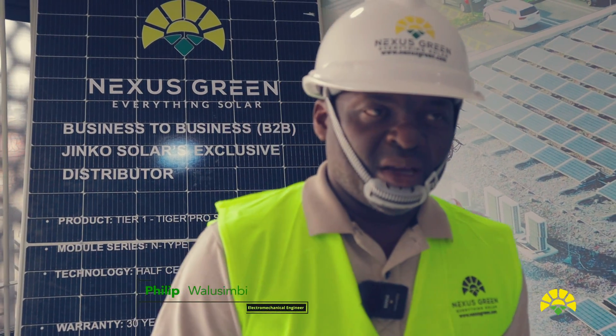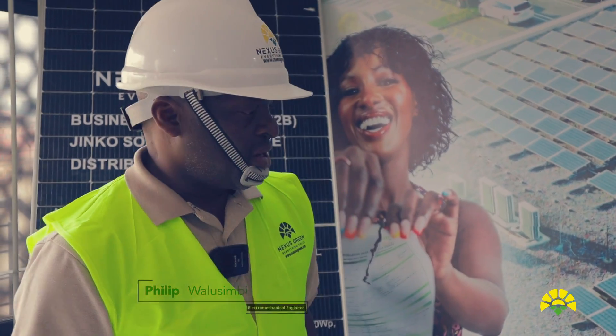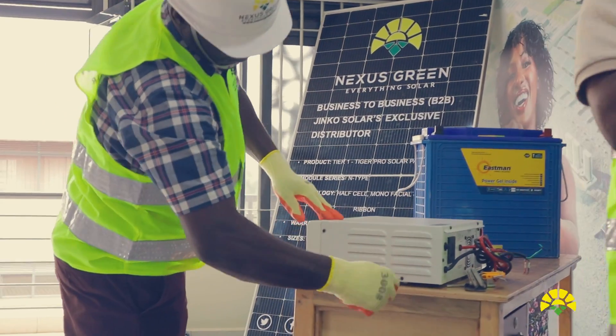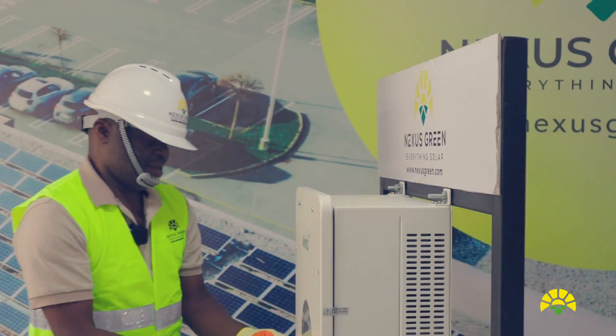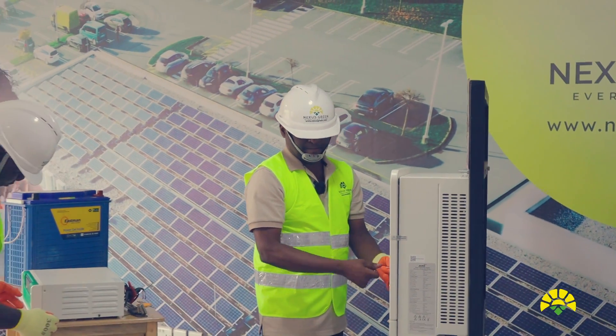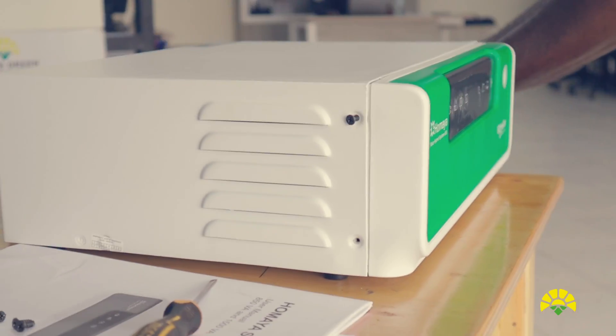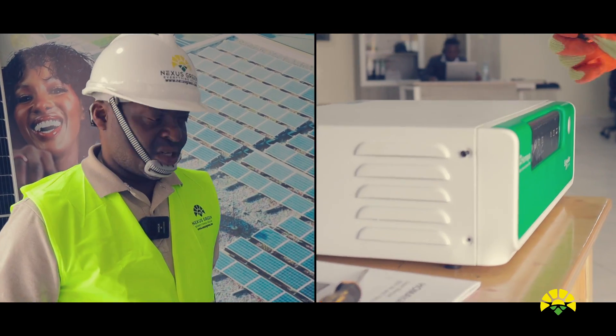My name is Engineer Philip Arousimbi, energy package expert with Nexus Green. Today I'm showing you what Nexus Green has brought on the market and the products that Nexus Green is using on the mega Ministry of Water and Environment solar pumping and irrigation project.